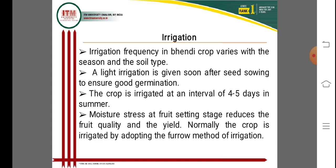Irrigation frequency in okra varies with the season and soil type. Light irrigation is given soon after seed sowing to ensure good germination. The crop is irrigated at an interval of 4 to 5 days during summer season. Moisture stress at the fruit-setting stage reduces fruit quality and yield. Normally the crop is irrigated by the furrow method.